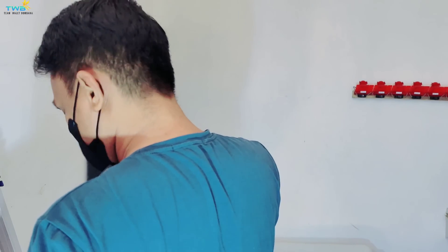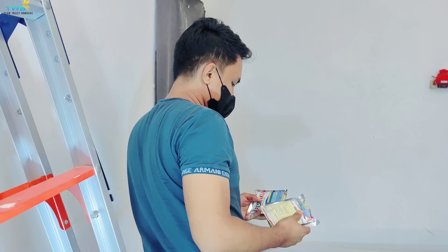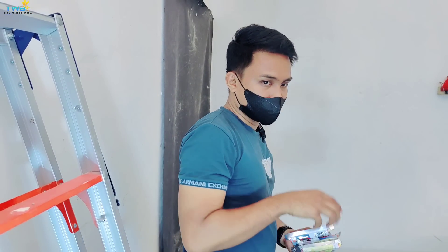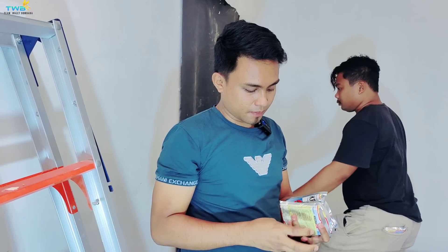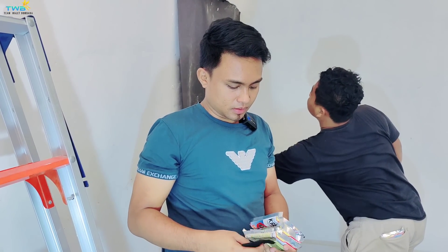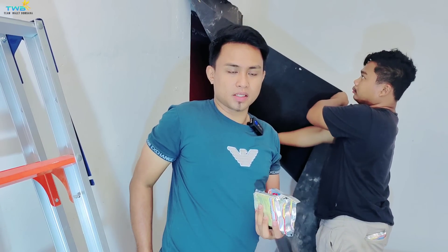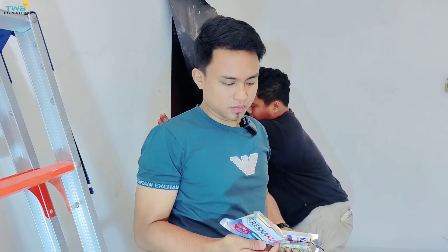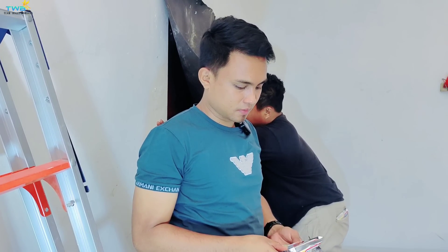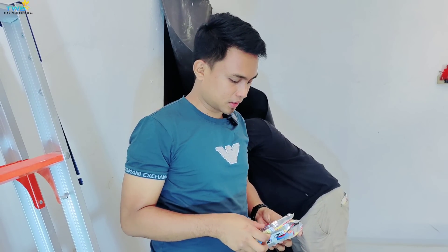Oke, ingat buat teman-teman ya, buat seluruh binaan ataupun subscriber. Jangan beranggapan bahwa tidak ada tikus, jadi tidak perlu taburi racun tikus. Racun tikus ini wajib kita taburi, karena untuk mengantisipasi. Jangan nanti habis dimakan tikus baru mau ditaburi — sudah terlambat.